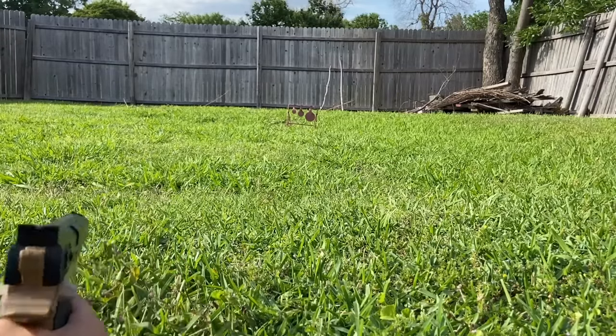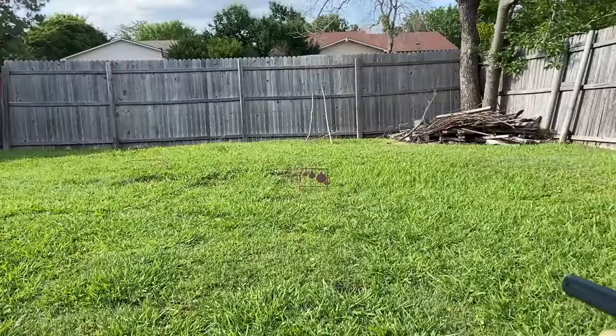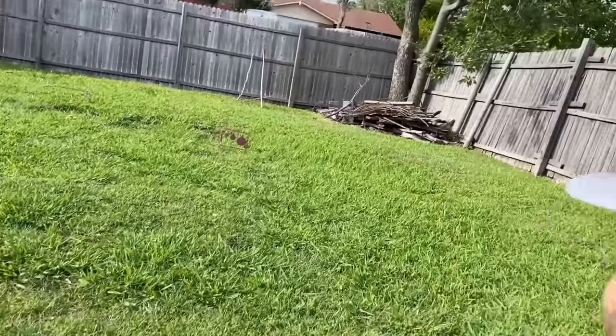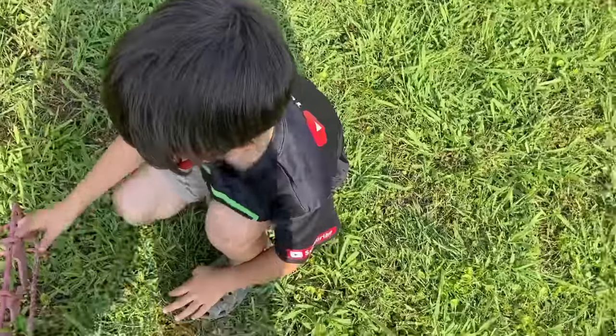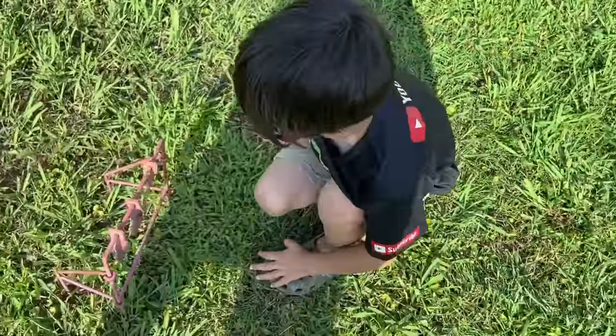Does it shoot high? Yeah. Here, you hold this — I'm gonna take a shot. All right, here I go. Oh yeah! All right guys, so this one seems like it's shooting kind of up and to the right a little bit. It's not strong enough to do that. Come on, let's go try out that rifle.